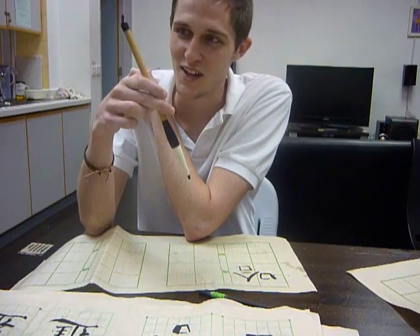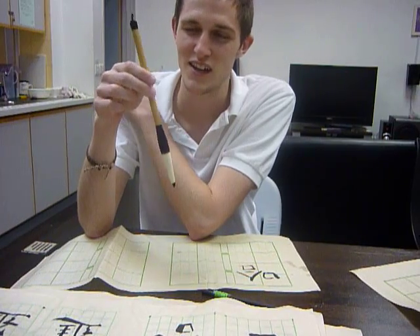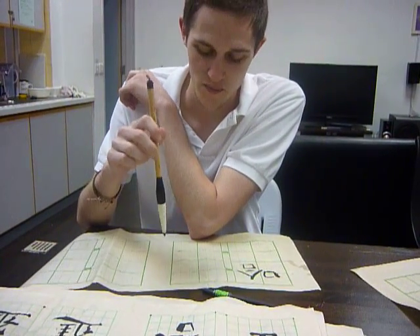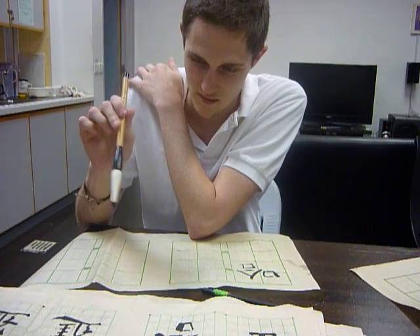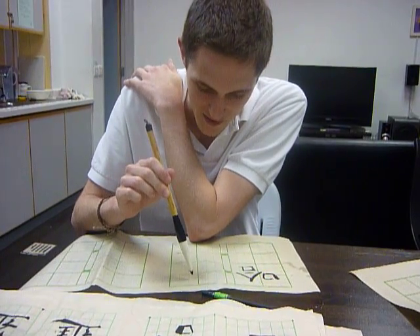In class I learned that you're supposed to hold the brush vertical, which I don't always do. So you hold the brush vertical, and then you just kind of go slow and try to copy what is on the paper. Let me see if I can do this.